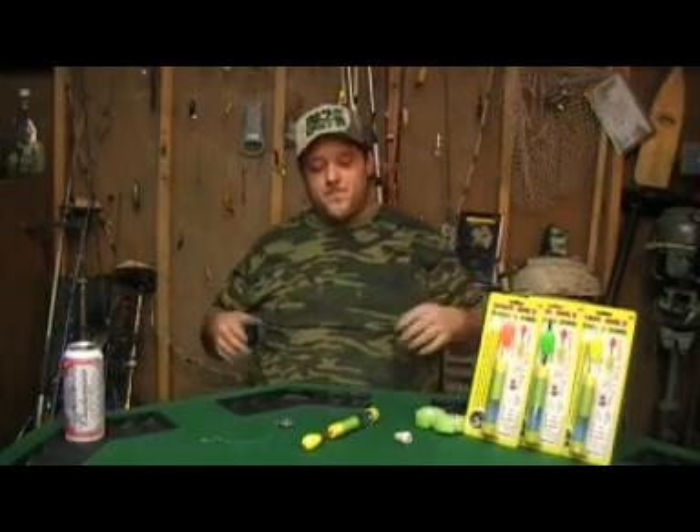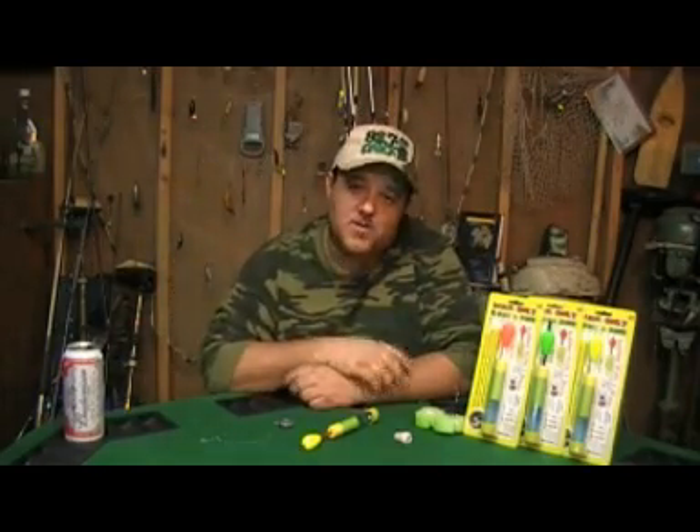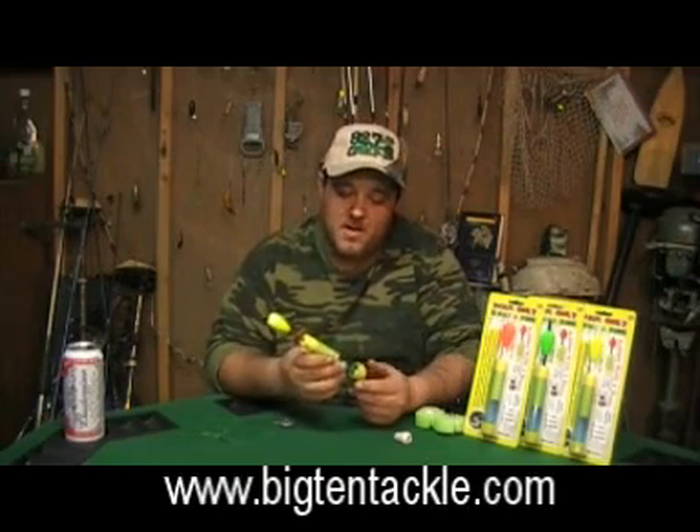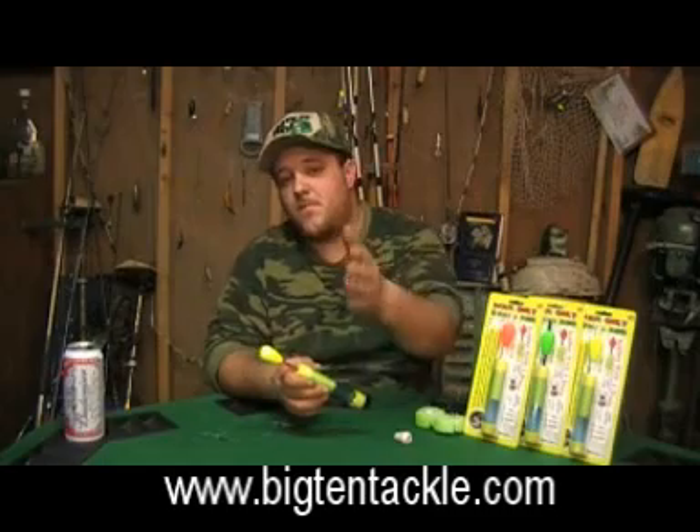Y'all know who it is, Fat Boy Dan right here. Just received an early Christmas present right here from Roya Big Ten Tackles. They sent me what they call a bobber with a brain.